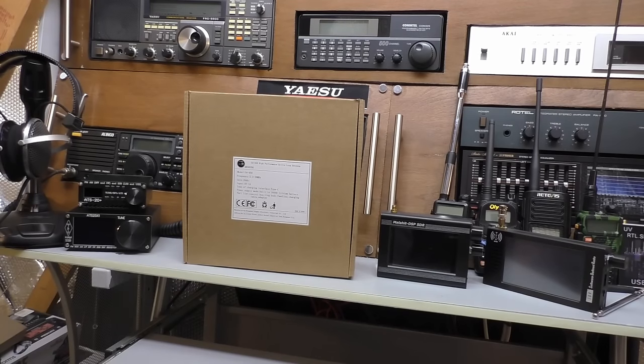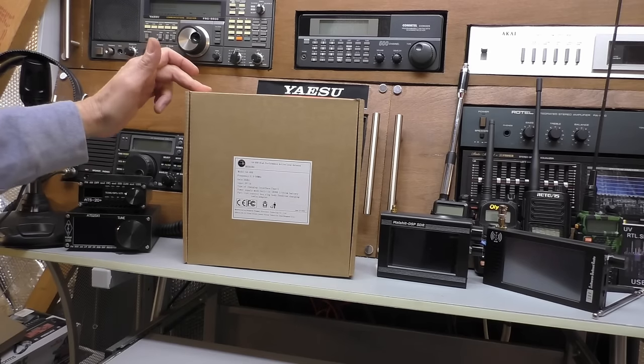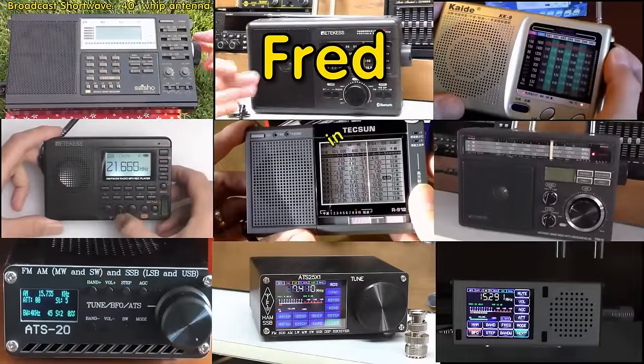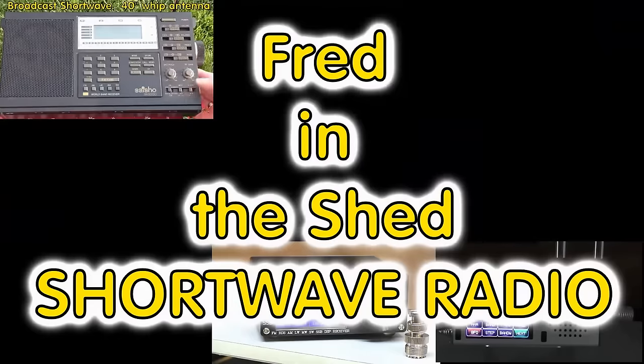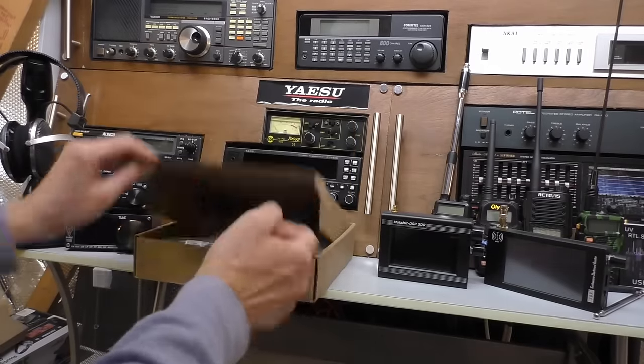Hello and welcome back to Fred in the Shed. We're up in the Radio Shack, and on this video we have a very small 20cm active loop antenna to test. Let's get straight into it and see what you get in the box.